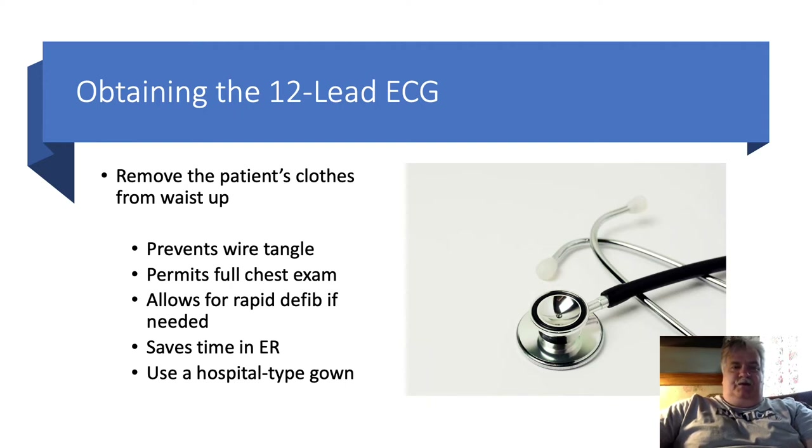First, we need to remove the patient's clothing from the waist up, because to do a good 12-lead, leaving them in street clothes is a problem. Lifting up shirts or bras or any type of clothing is going to interfere with the wires and potentially cause movement, causing artifact on the 12-lead and making it much harder to read. Obtaining a good 12-lead is paramount, since we're looking for sometimes just one to two blocks of ST segment depression or elevation.